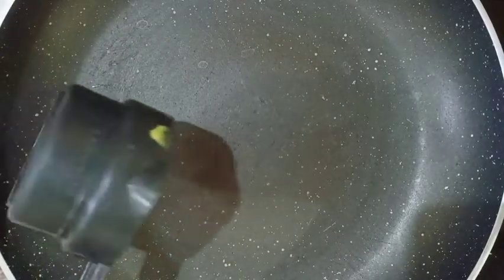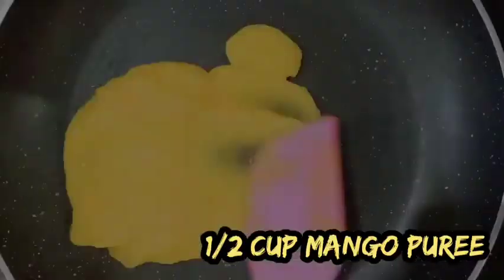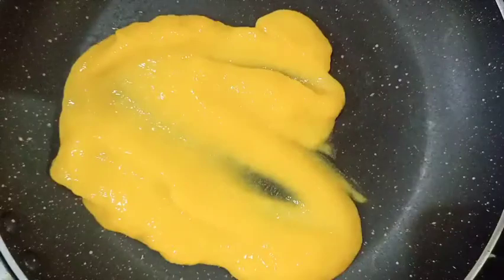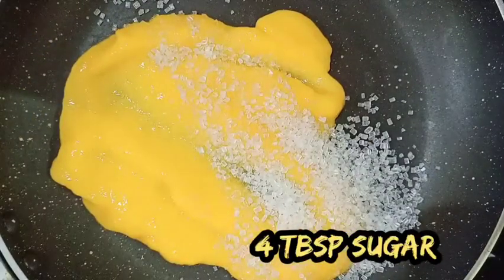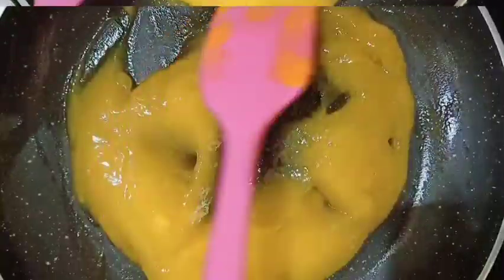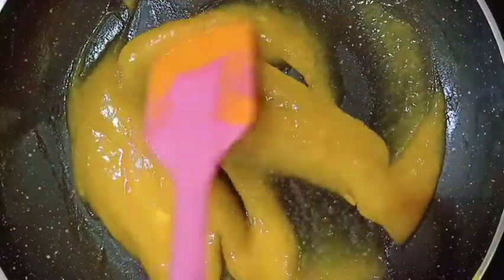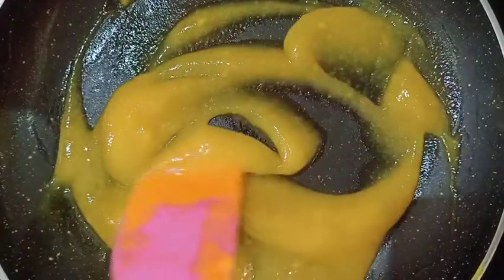For no after taste of our ice cream after refrigeration, we will cook our mango pulp. I have taken half a cup of mango pulp — blend your mangoes and add no additional water to it. Now add four tablespoons of sugar and mix this mixture on low to medium flame until the sugar completely dissolves in it.